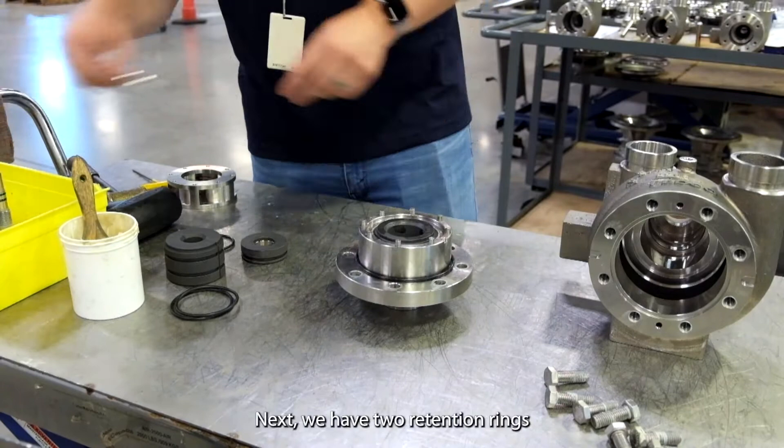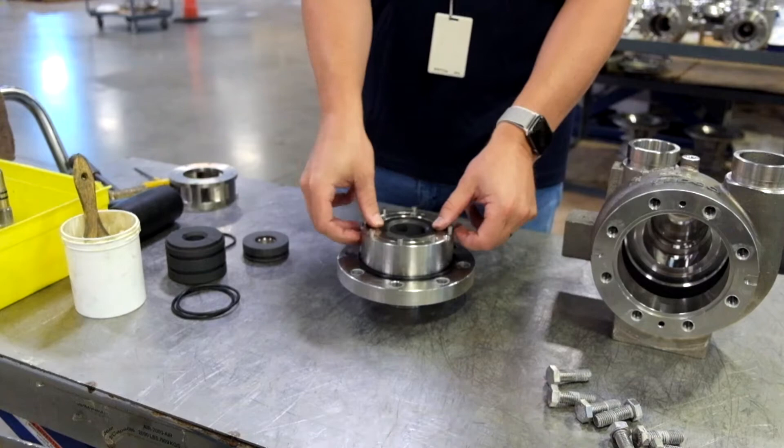Next we have two retention rings that hold this in place, and then the installation of our diffuser.